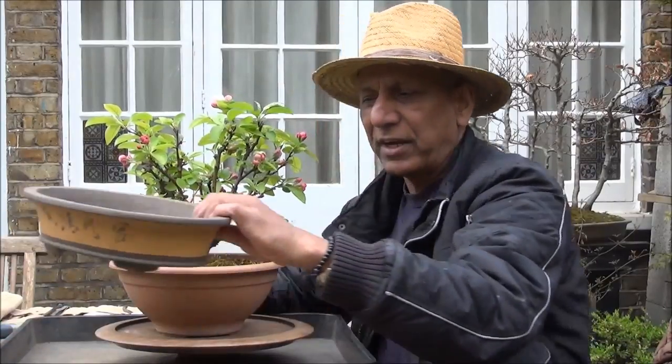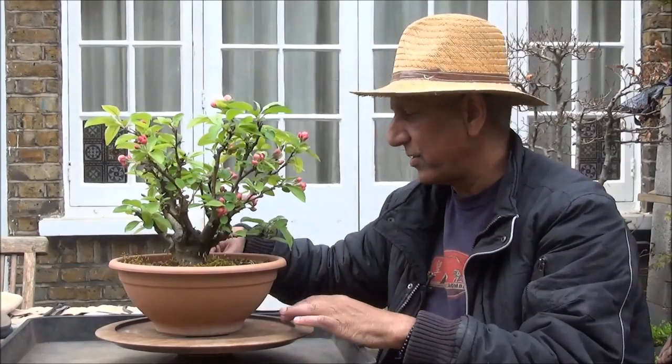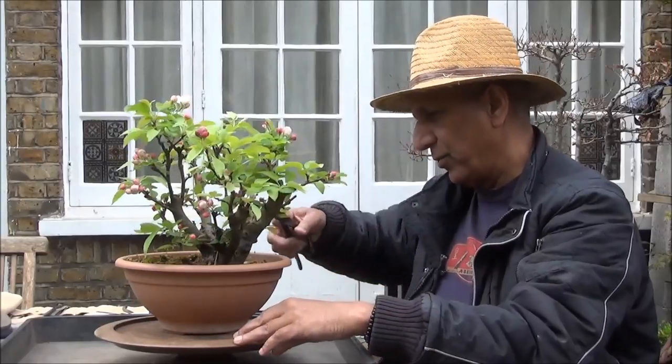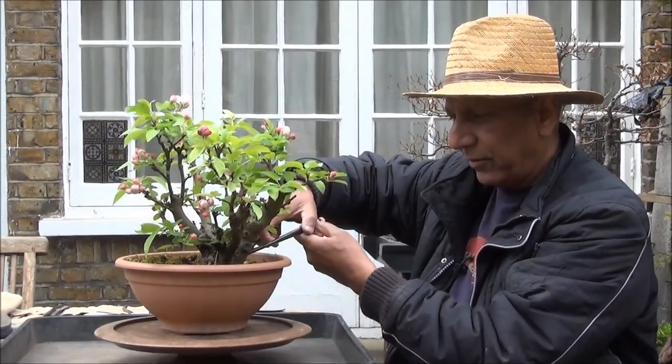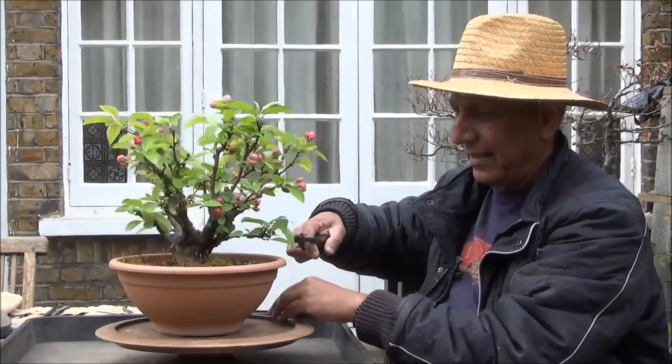I think the time has come for us to take it out of this training pot and repot it, and I've chosen this Chinese pot to repot it in. So I will take the tree out of the current training pot, we'll start the process — firstly to cut the wire that's holding it in.